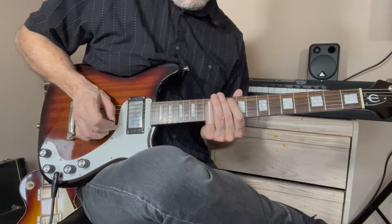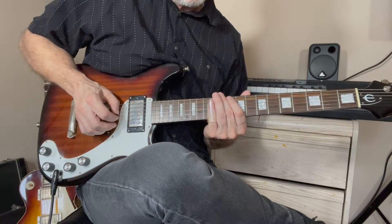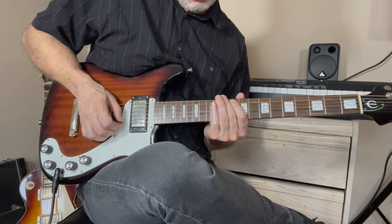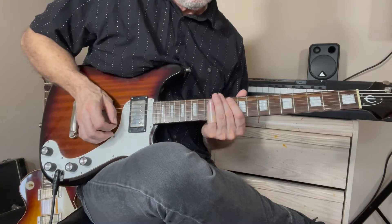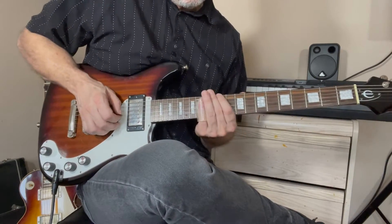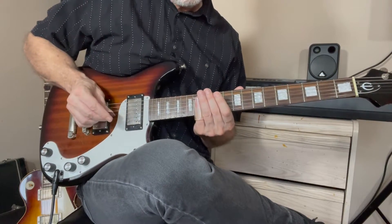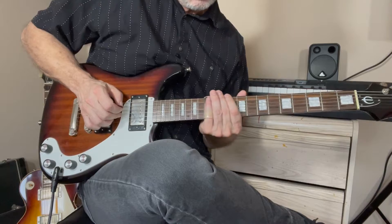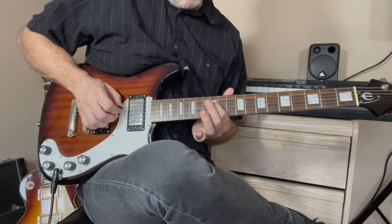Then the third lick is: 12th fret to 13th, then 12th fret on the high E string. Slide all the way up from 12 to 17, then down to 14. So the whole lick starts on the 13th fret on the B string, toggle back and forth a couple times, then go straight down a major arpeggio to the 12th fret of the D string.